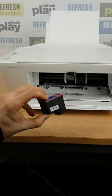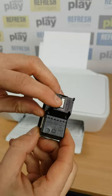If we take a quick look at the underside of this cartridge, you'll see the point where the ink comes out — there'll be a metallic strip, and you'll probably see the remnants of some ink on there.